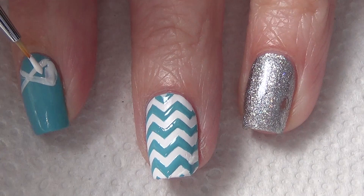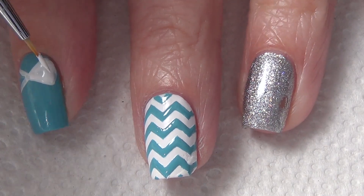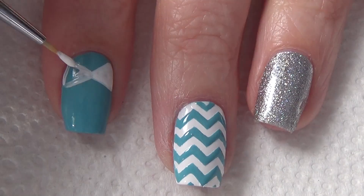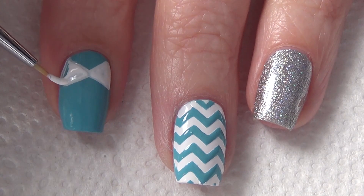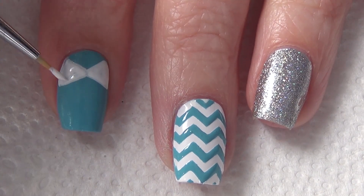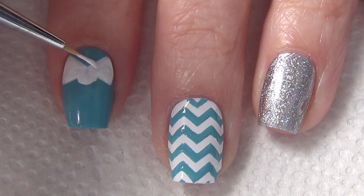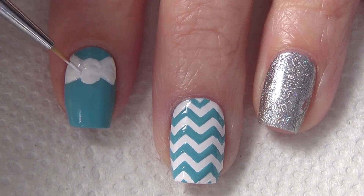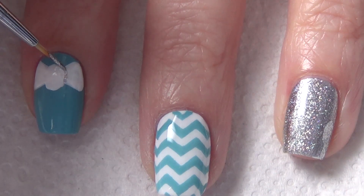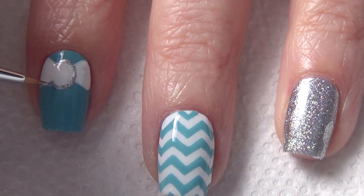You're going to create that X and then fill that area in with your white polish. Using a large dotting tool or your thin art brush, you're going to create the center knot in your bow just by doing a half circle on top and a half circle below. Then using your thin art brush and a silver polish you're going to outline the bow to finish off your design.